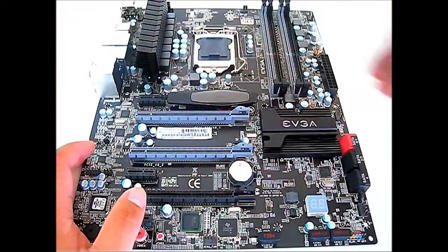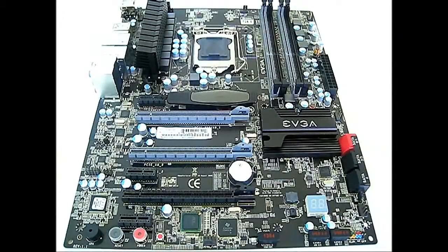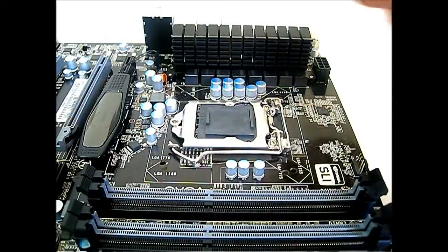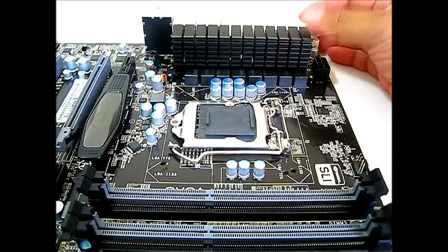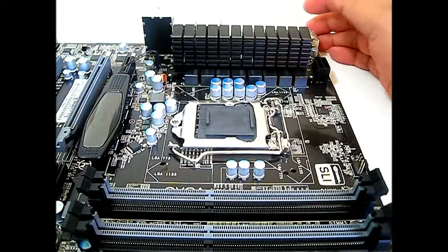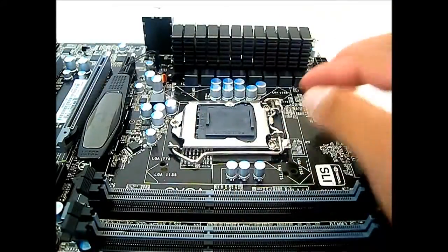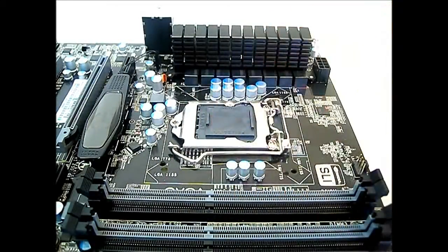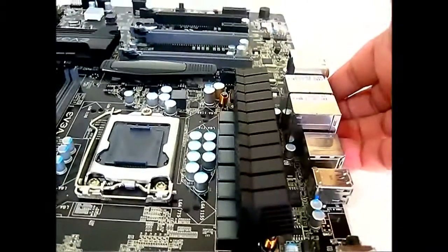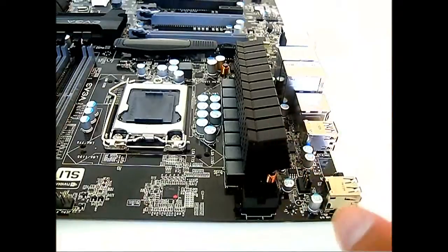Now let's zoom in to each of the features. Starting with the CPU area, you can see a very tall heat sink cooling the VRM area — it's an eight-phase VRM with all solid Japanese capacitors. The socket 1155 is a Foxconn socket. The eight-pin EPS 12V power connector is located in the upper left-hand corner, directly above the VRM heat sink, along with a four-pin fan connector.